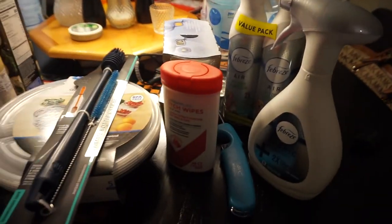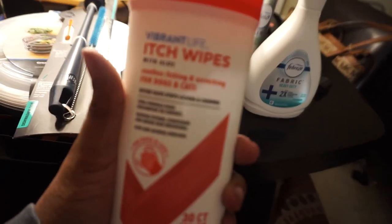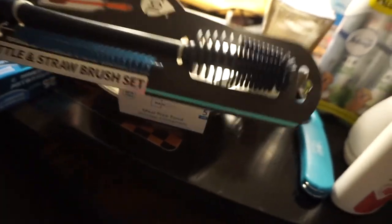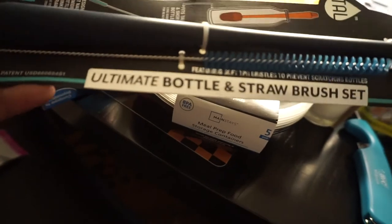Okay guys, I'm back from the store. I got some Febreze fabric and air freshener — the pet version. Got Nipsey some little itch wipes to wipe his paws off when he comes from outside. I got two packs of these candles that smell like clean laundry, a handy bottle-cleaning brush that came with a straw cleaner, reusable straws, and meal prep food containers — just the five-pack.